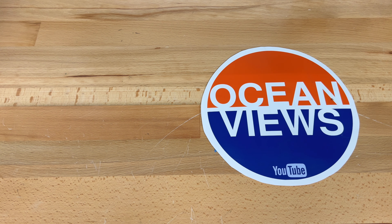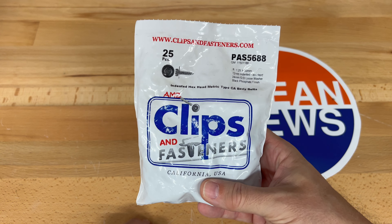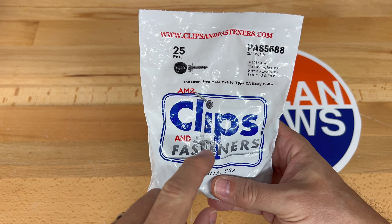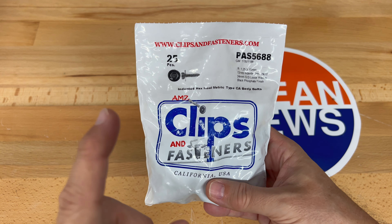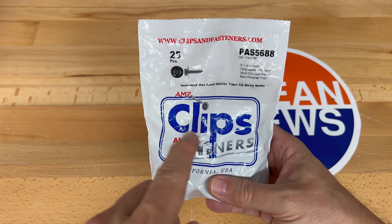Hey everybody. In today's video I'm going to show some bolts that you can purchase if you need replacement ones for the hood. You need two of them to keep the hood closed on the Fisker Ocean. First I'm going to show how to open the hood and then I'll show you the comparison of the original with these replacements. So let's get started.